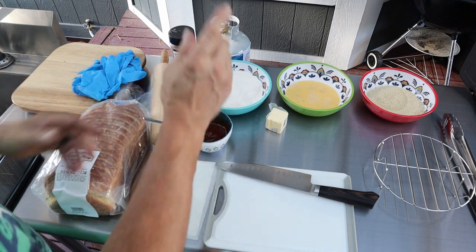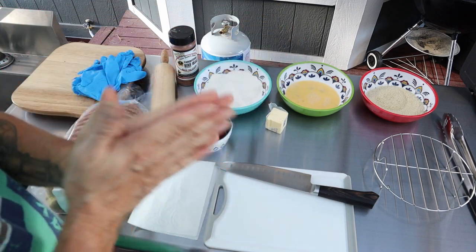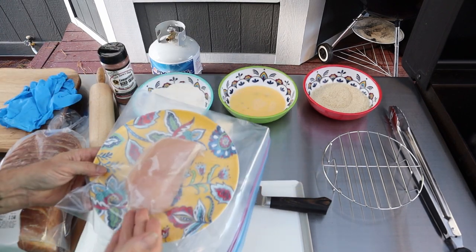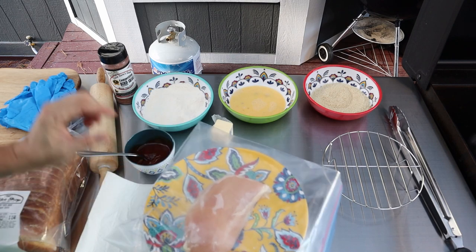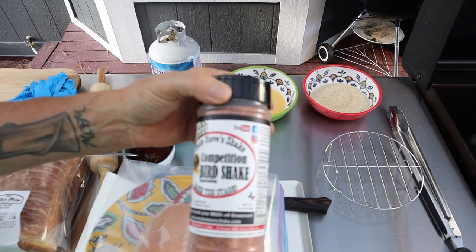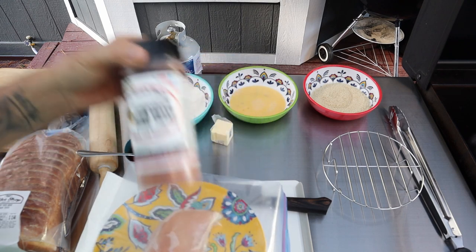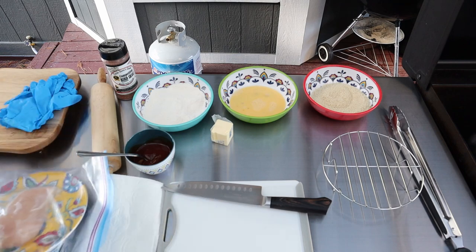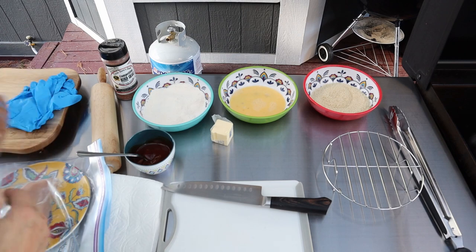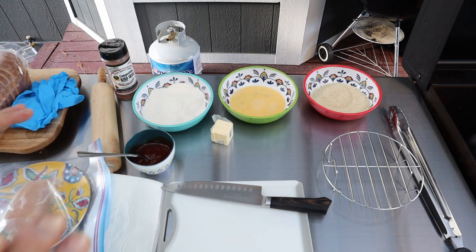We're going to have our flour, a wet egg wash with a couple eggs and just under a tablespoon of water, and panko crumbs. Then we have one chicken breast — we'll fillet it open and pound it down to about a quarter inch. I'm going to use Uncle Steve's Shake competition bird seasoning for the first time, really excited about that. The bread is a bakeshop country potato bread, and I'm going to butter that and grill it.